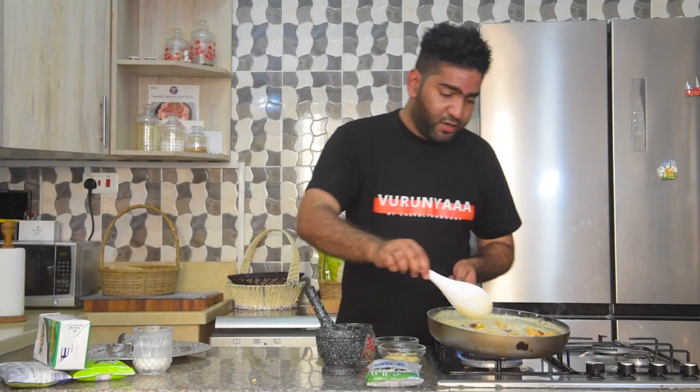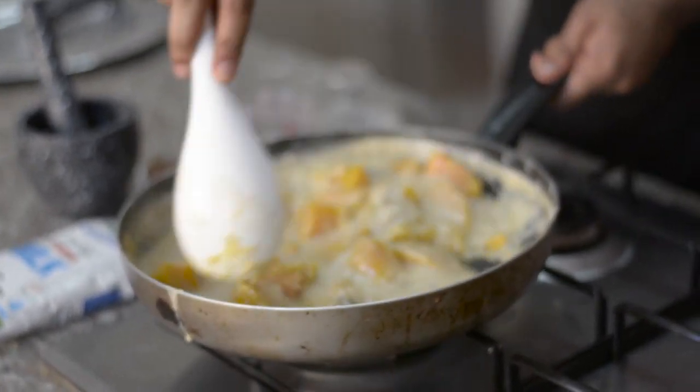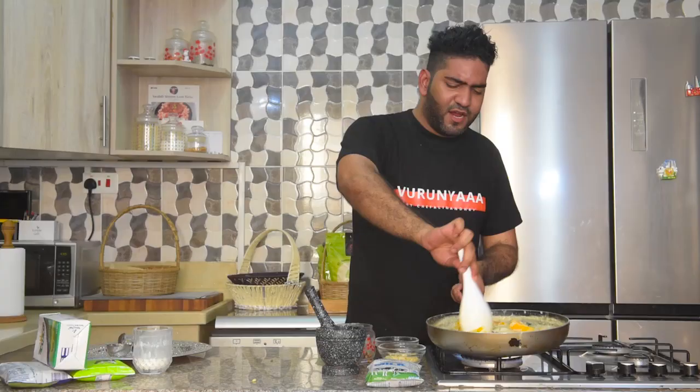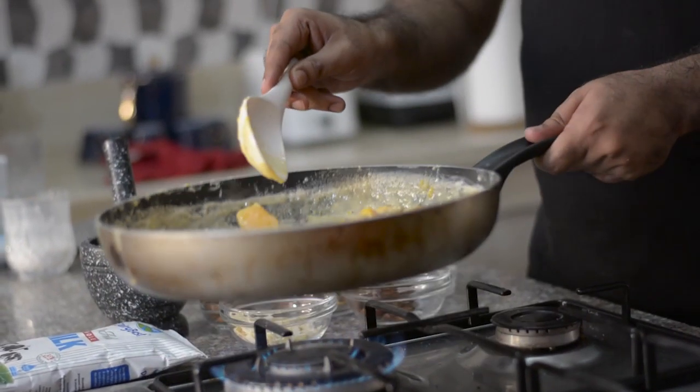Let's take a look at our pumpkin — oh my god! Mix it up so all the raisins are incorporated. That looks fantastic. I don't want this to burn so I'm just going to switch it off.